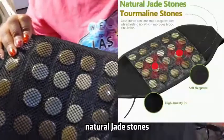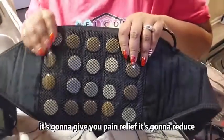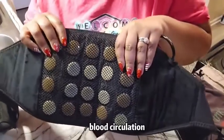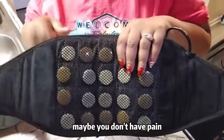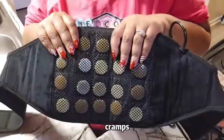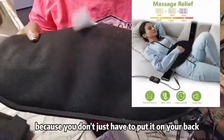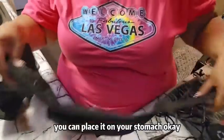Natural jade stones - it's going to give you pain relief, it's going to reduce tension and stress, and it's also going to enhance blood circulation. For my ladies, maybe you're younger, maybe you don't have arthritis or pain - maybe you're having your menstrual cycle and you're having bad cramps. I think the heat wrap will work for that as well, because you don't just have to put it on your back, you can place it on your stomach.